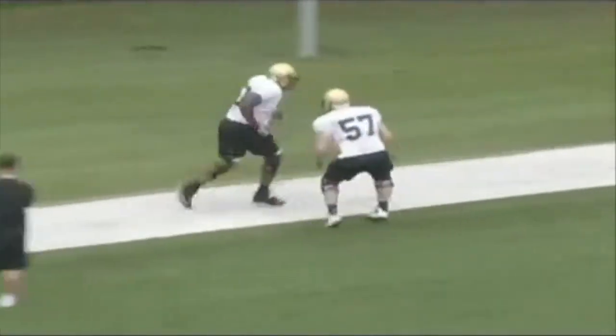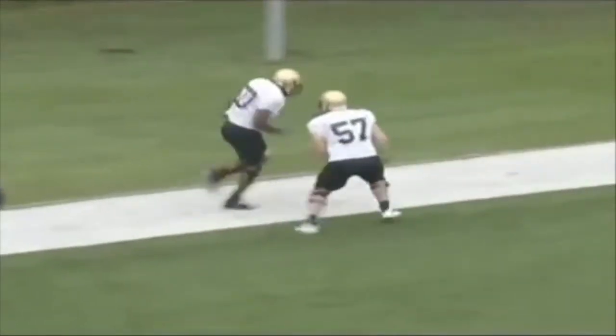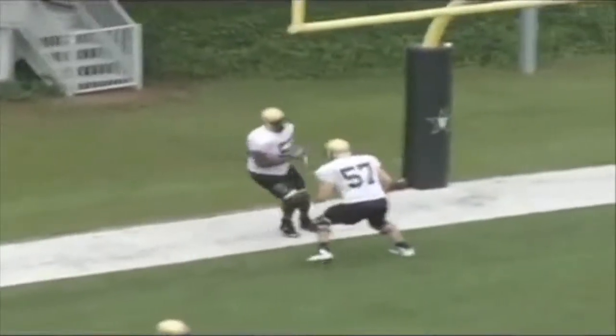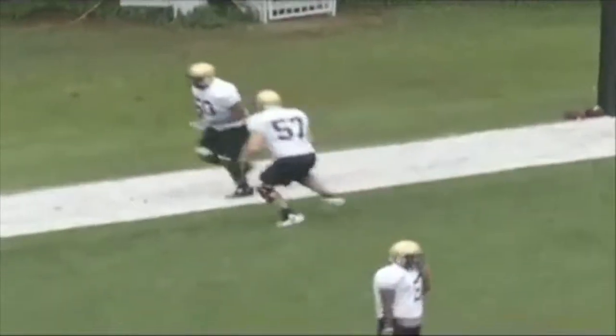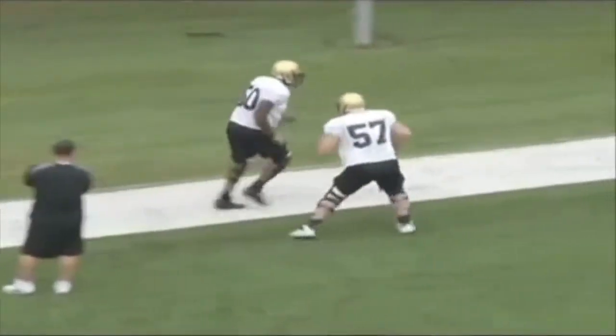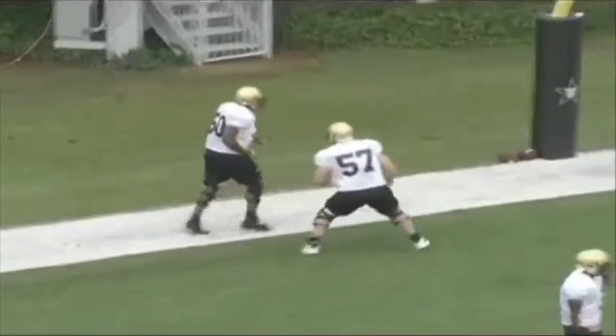As number 57 comes here, you can see when he flips his hips he kind of stumbles coming out of there. That's something we can coach him up on — not stumbling as he comes out of his base and flips his hips on that run progression. What we're trying to do here, when he goes to flip his hips to run, is no different than if he were pulling on a sweep or pulling on a counter.